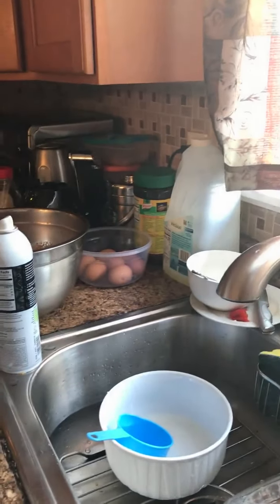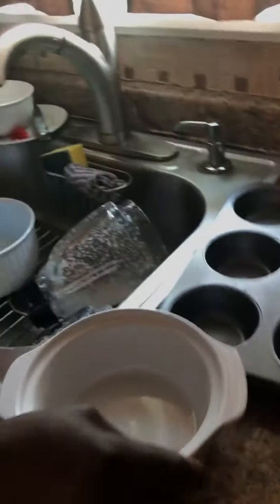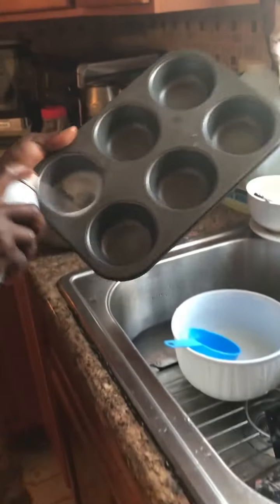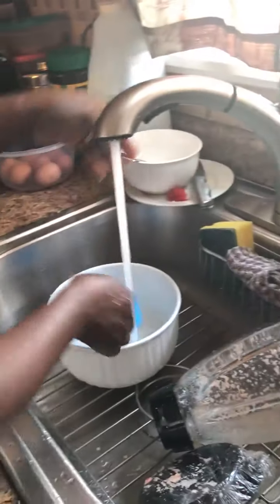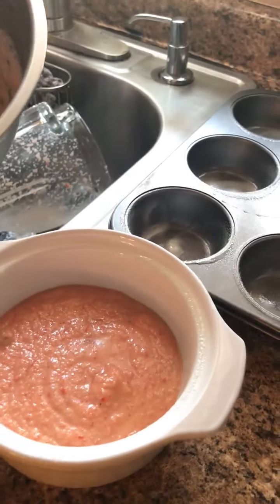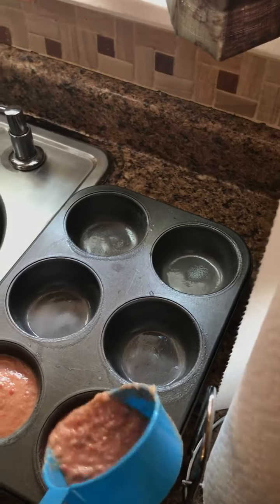The pan I'm going to use — I already used this one for the final product I'll show you. I'm going to spray it with cooking spray so that the moi moi doesn't stick inside the pan. Then I put it in the pan — you don't want to make it too full so that it doesn't overflow from the oven.